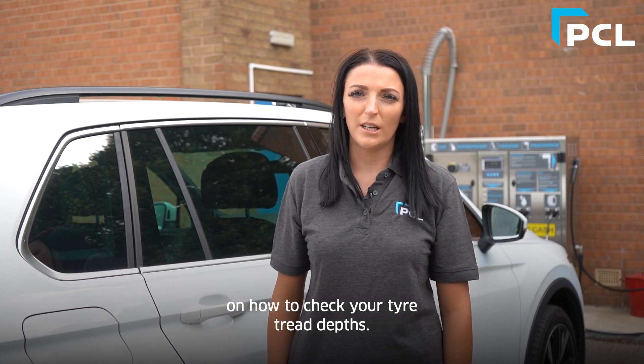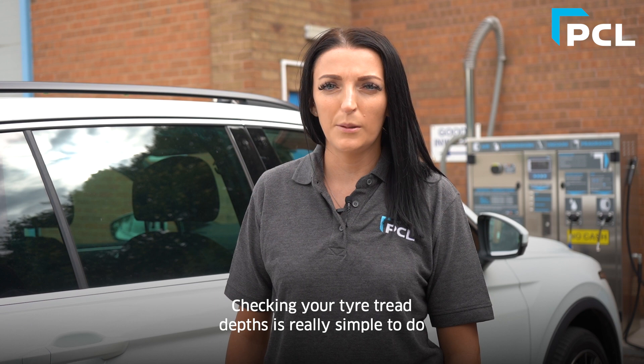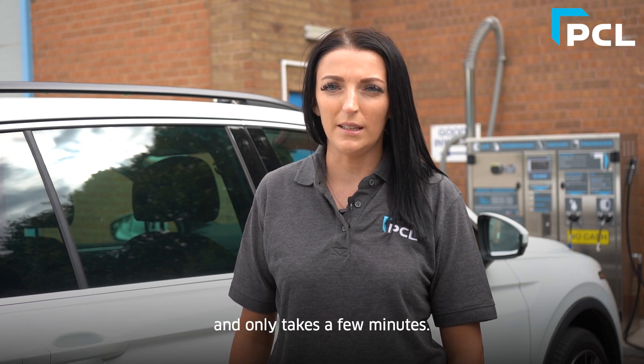Here's your reminder on how to check your tyre tread depths. Checking your tyre tread depths is really simple to do and only takes a few minutes.